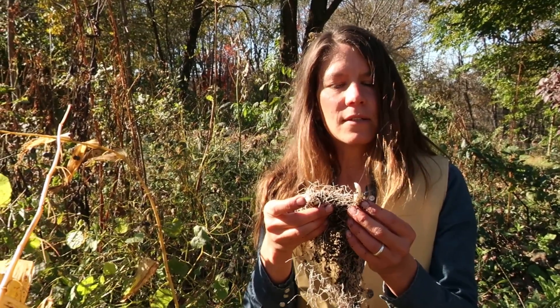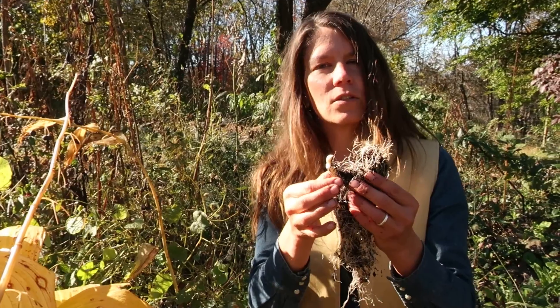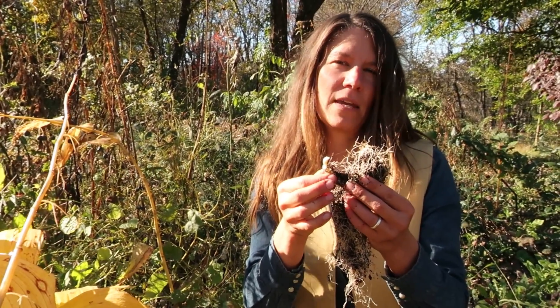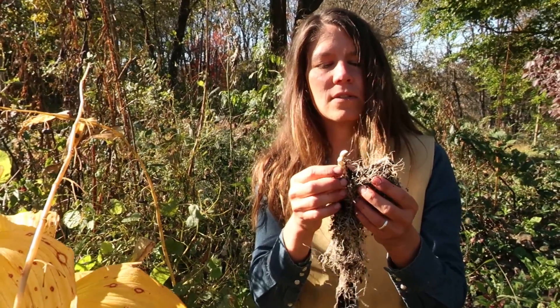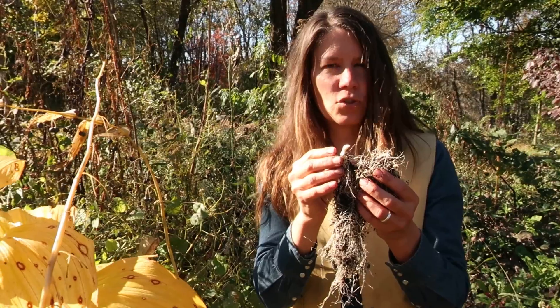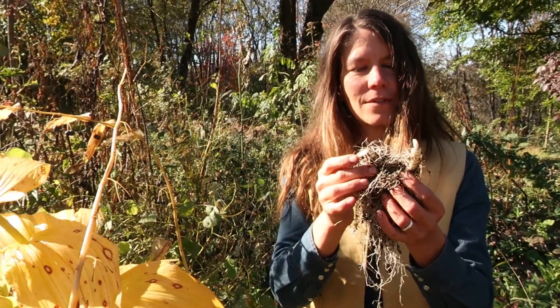The way we use it medicinally — you may notice it does look very bone-like — is actually for issues regarding joints and bones, often aches and pains. It especially seems to have an affinity for the knees. So we use this as a tincture, tincturing this fresh root.